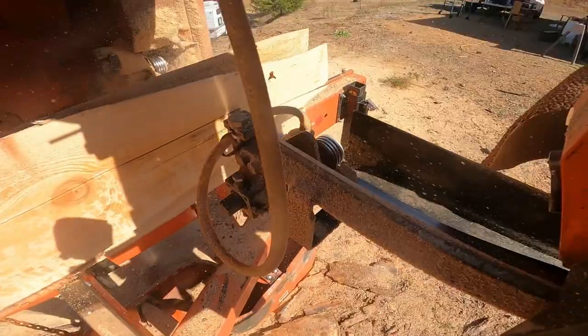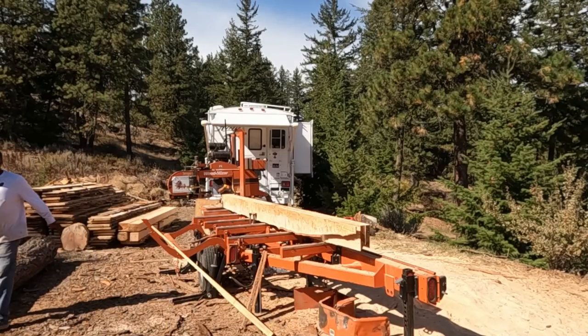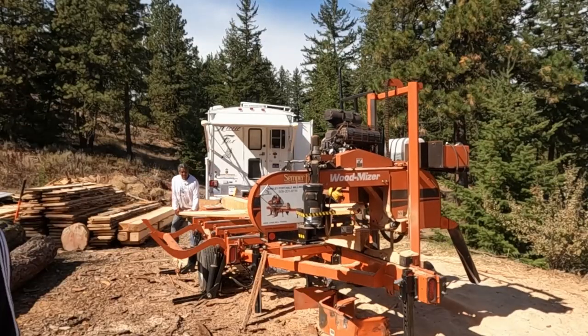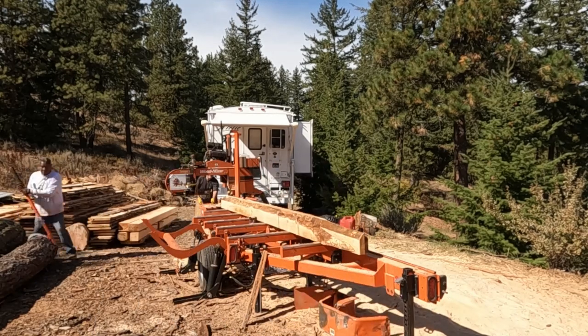Unfortunately, we missed that one out of many, many logs milled for this customer. I think this was the 9th or 10th time I was out at this customer's location. When you're milling and you go out and mill 20 or 30 logs in a weekend, it's possible that sometimes you mess up. So I'm going to let this run a little bit and we're going to get into the next log.